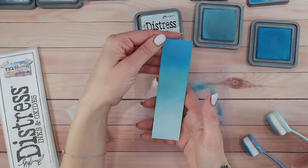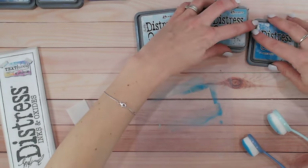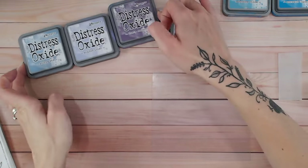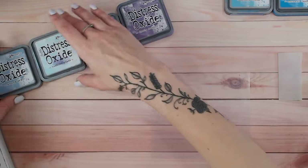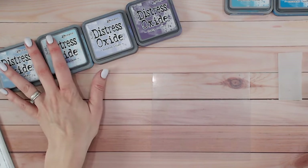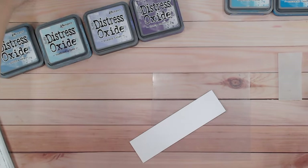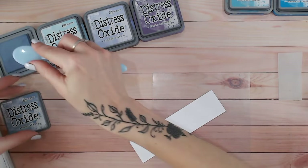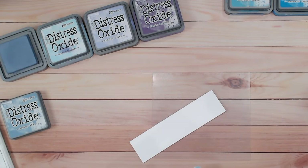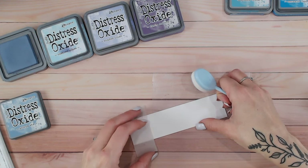There we go — we've faded from Tumbled Glass into Broken China and into Mermaid Lagoon for a beautiful blue ombre background. Because this is still damp it looks much stronger in this section, but it will fade to that lovely cloudy oxide look very soon. Now for the second colour combination — we're sticking with cool tones but introducing purple. Tumbled Glass isn't actually going to be the first on this strip. I'm going to start with Stormy Sky because it's more of a grey.